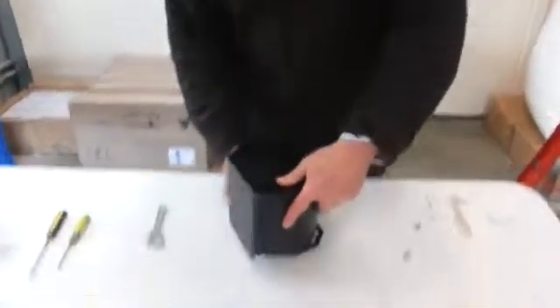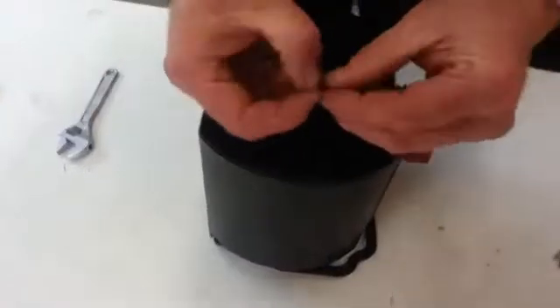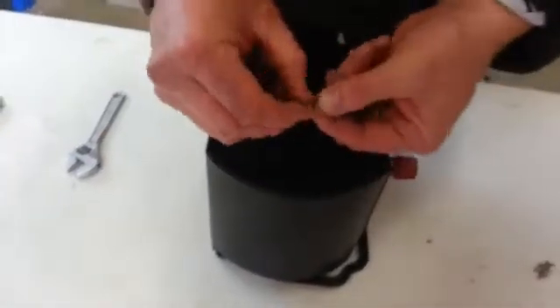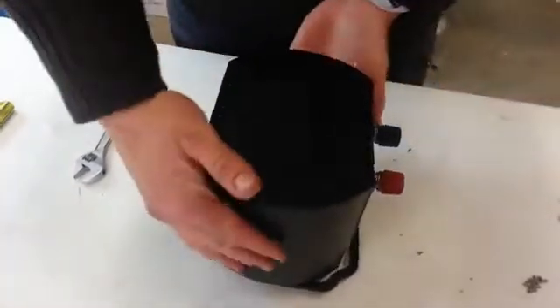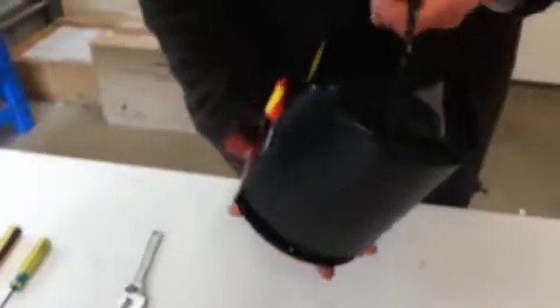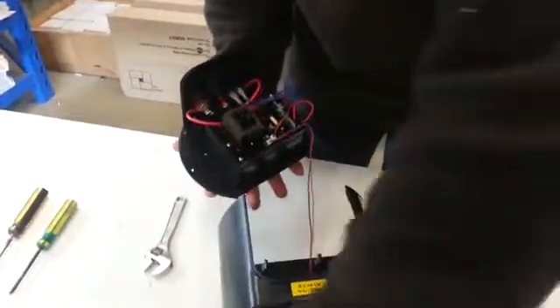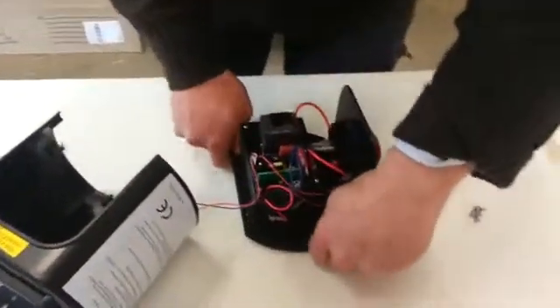We tip the energizer upside down. I've already taken these screws out of the base of this energizer using the appropriate sized Phillips head screwdriver. Keep them all in a bunch together. As you'll see, the screws inside the energizer where we take off the old PC board are a different type of screw.